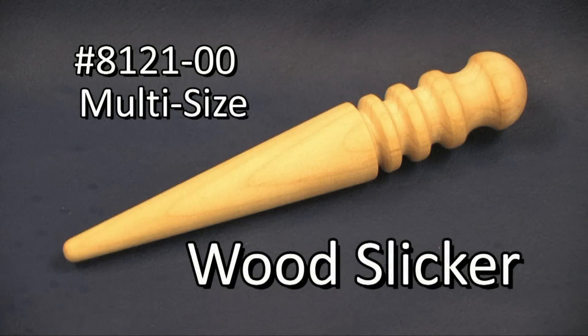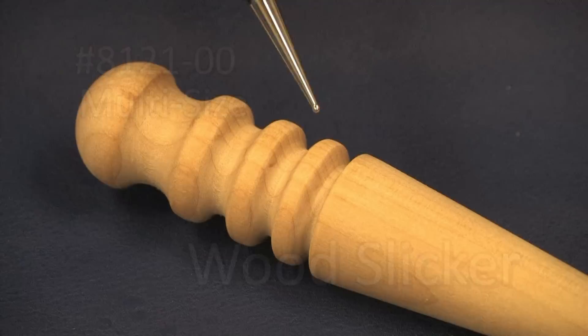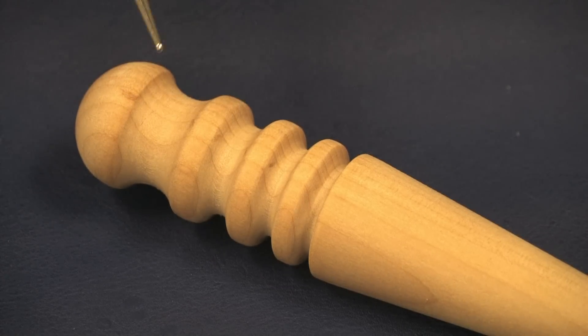Here is one of the most versatile tools you will ever have in your leathercraft workshop. The multi-size slicker is especially made for slicking edges. It has four grooves for use on various thicknesses of leather, from flat goods to belts and saddle skirts.